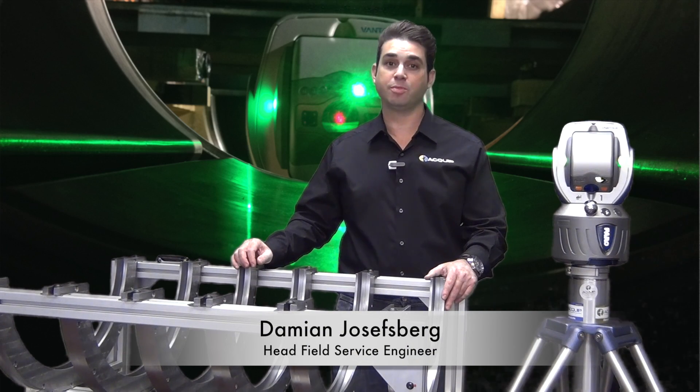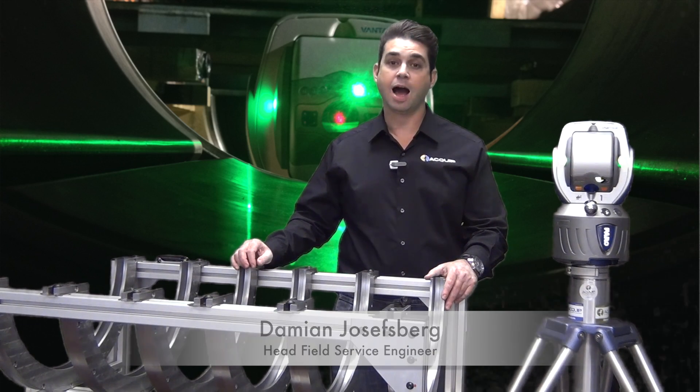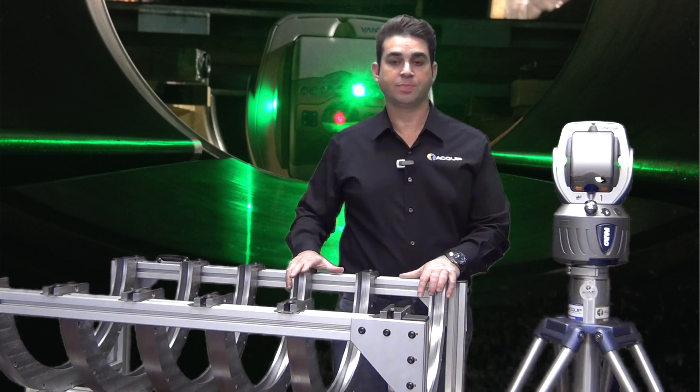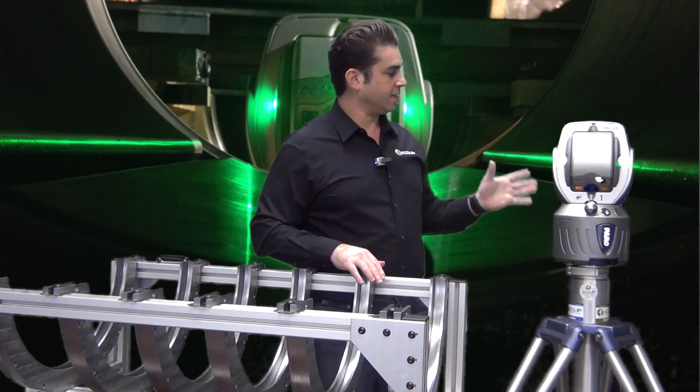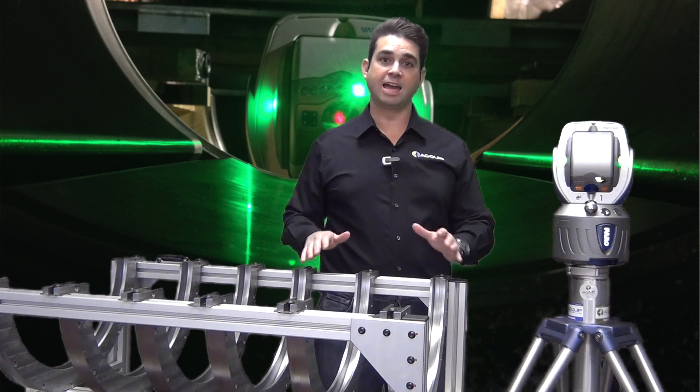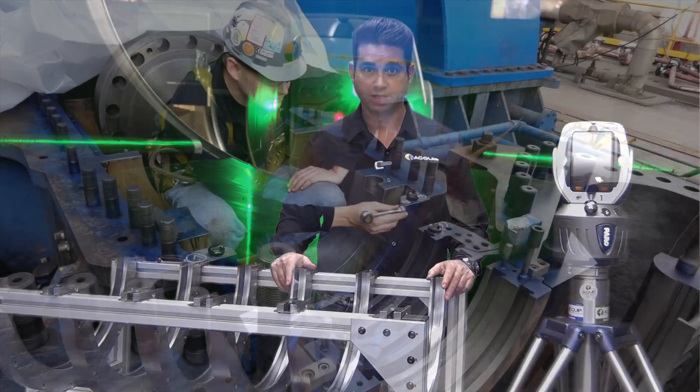Hi, I'm Damien from Equip, and today I'm here to show you our turbine alignment simulator. The great thing about the laser tracker is its ability to quickly and accurately measure a steam or gas turbine in three dimensions.